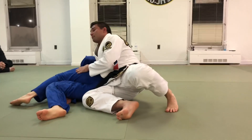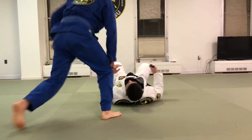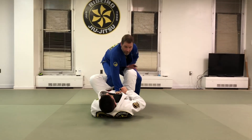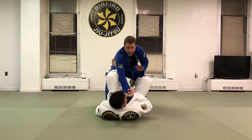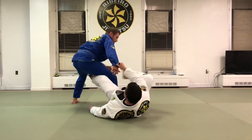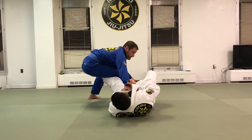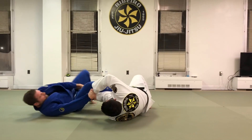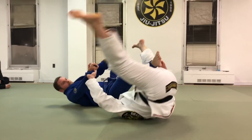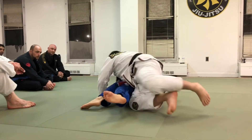Helicopter sweep. Now he goes for headquarters — switch. He steps back, he steps — I can't get that back leg through. Make him fall. Look, I'm already setting up for that inverted position. I pull, I figure-four my legs here. Now, helicopter sweep.